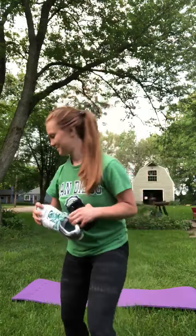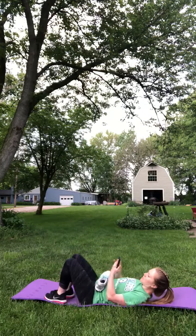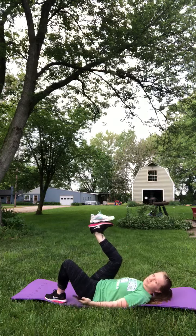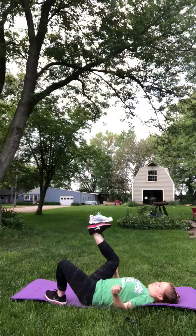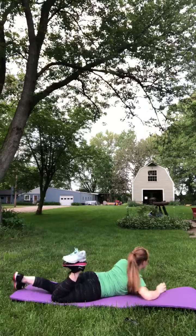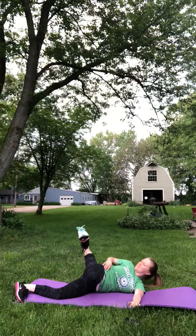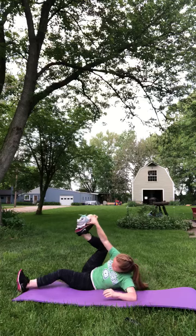So here we go. My timer. This is your starting position and here we go — one minute on the clock. Ta-da! There you have it folks. Thanks for joining me.